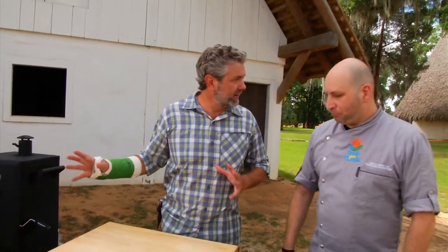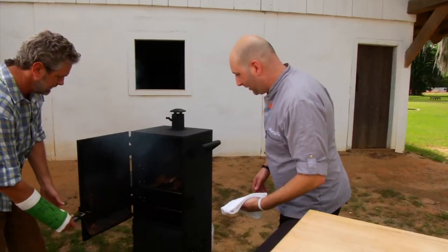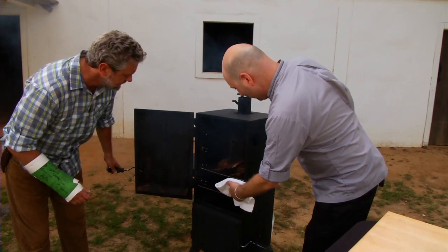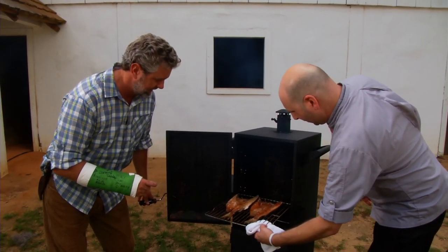Chef, we have our fish in there. They've been in there for about four hours — we've been waiting around here for four hours. It's been a little long, but I think we're ready to check on them. That looks good. If you've never smelled smoked mullet — oh man, it is good stuff.